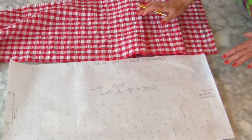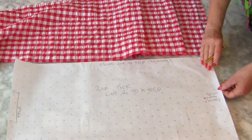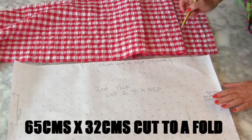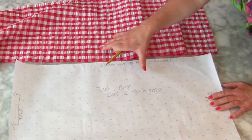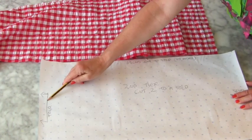For the last tier at the end — remember these measurements are for me, but if you're five feet tall and want it to look like mine, you might want to follow these. You need to cut a big rectangle for the last tier, both front and back, so you'll be cutting two of them to a fold.